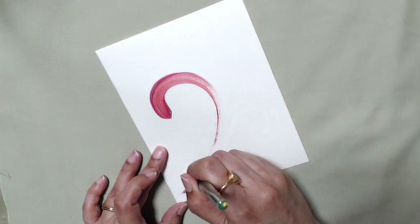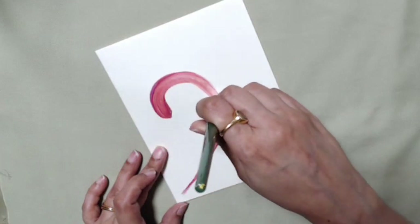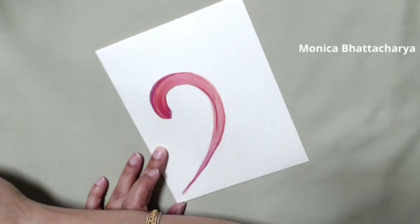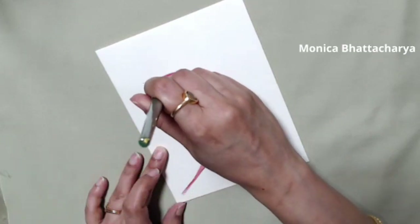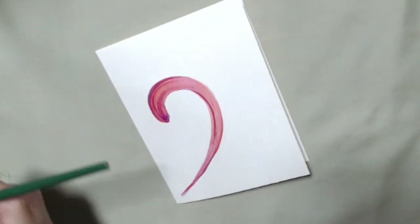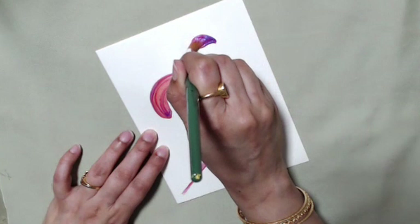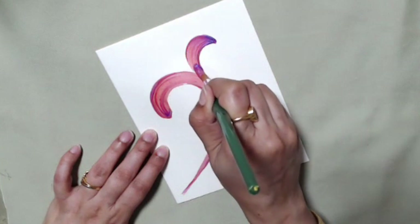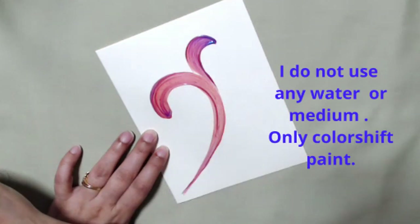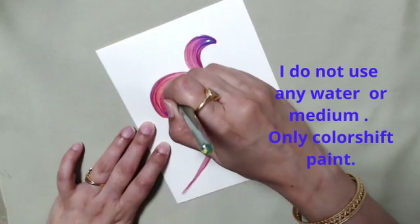It has an iridescent effect to it, so when light falls on it the colors kind of change and look beautiful. I use this for scroll work because I just don't blend colors — I keep lifting the paint so it gives these beautiful streaks, and it works beautifully with color shift paint.